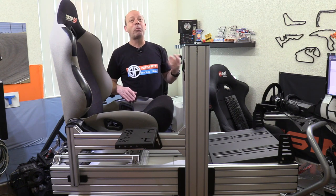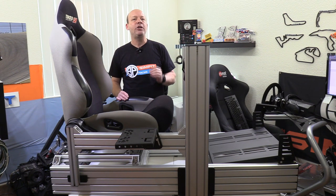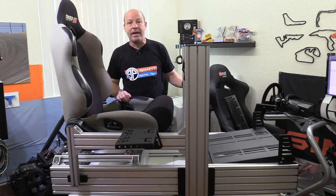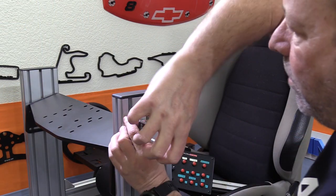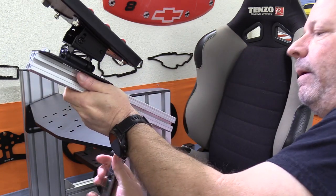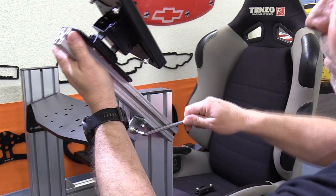The other nice thing about an extrusion, T-slot, profile, or 80/20-type rig is the customization. You can always continue to add extra pieces of 80/20 or various brackets — as long as you have extra hardware, you can keep adding things to this rig very easily, forever.